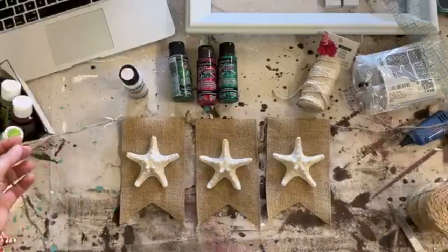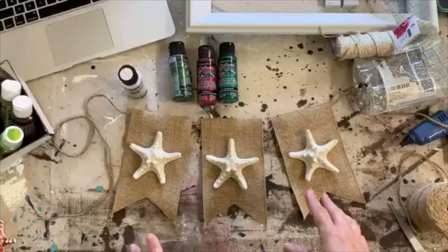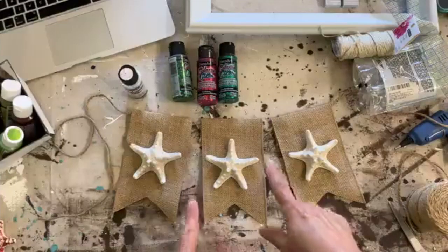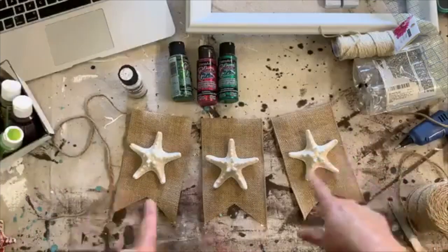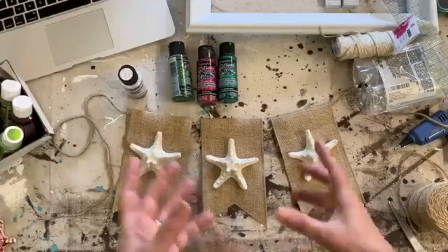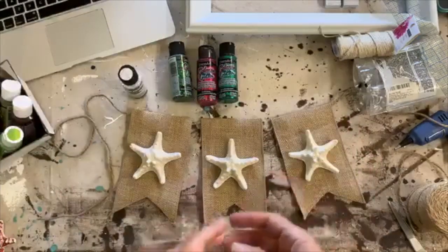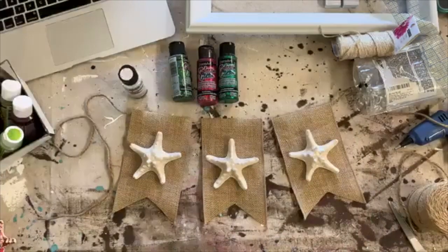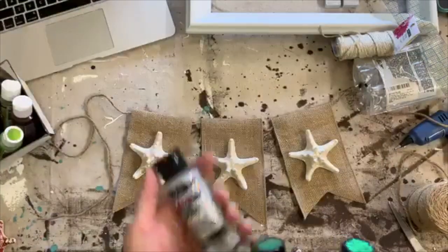This could be a Christmas decoration, but if you have a nautical-themed tree or beach-themed Christmas decorations, you could do these in smaller ones and hang them all the way around your tree. You could hang it on your mantle for summer and just put jars of sand or jars of shells that you've collected on vacation alongside it.